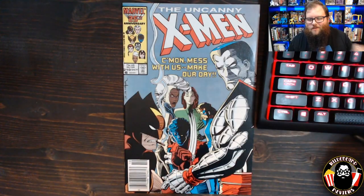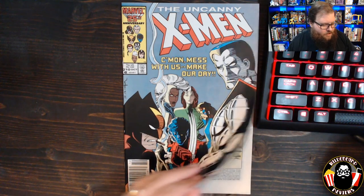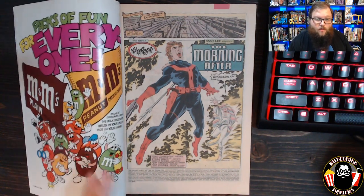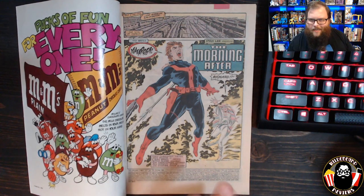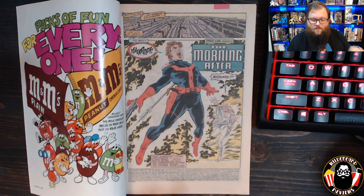Starting with Uncanny X-Men #210, written by Chris Claremont with art by John Romita Jr. and Dan Green — John doing the iconic cover. This issue bookends its Mutant Massacre content: there are a couple of relevant pages at the front, then we skip to two pages at the back, and the middle contains other amazing content we'll highlight.